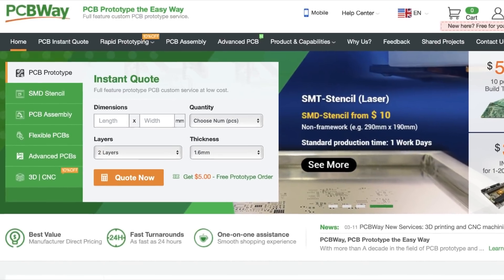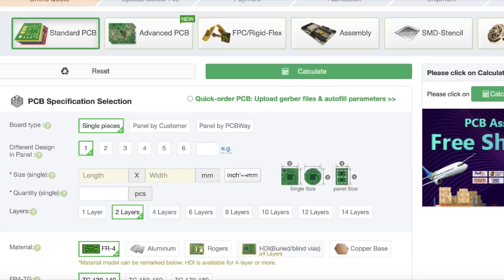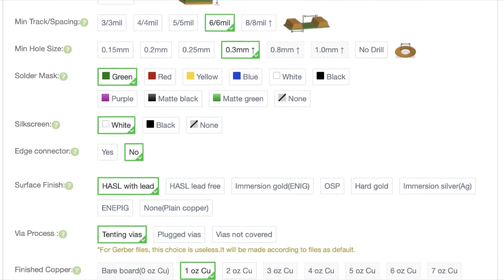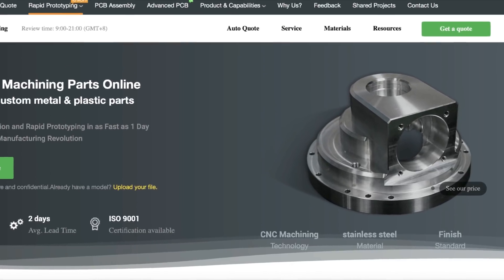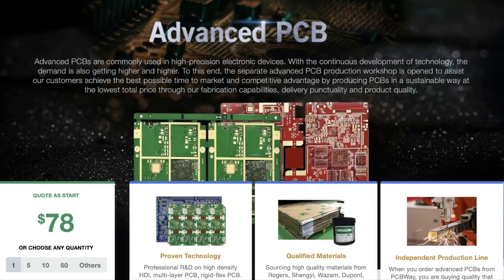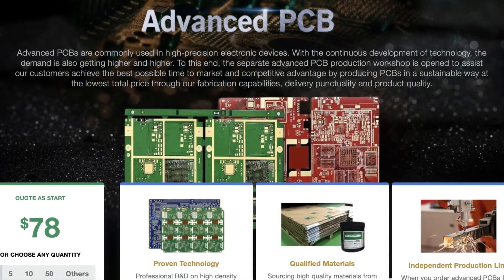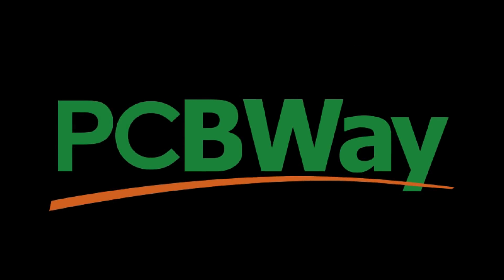Here at The Shack we'd like to give a big thanks to the sponsor of this video, my good friends at PCBWay. They'll be helping us out with our PCB fabrication needs and offer a very professional and high quality service for extremely reasonable prices. They can even populate your PCBs for you if you're tired of waving a hot iron around. There's a link to their website in the description where you can check out all of the amazing services they offer. Now back to the show.